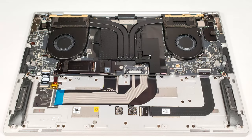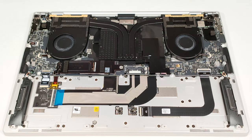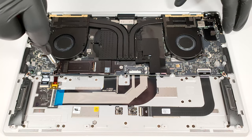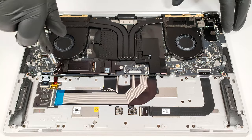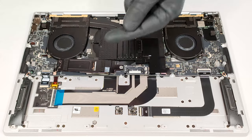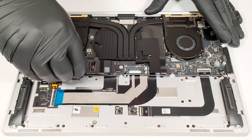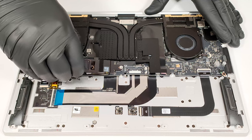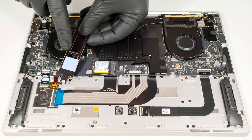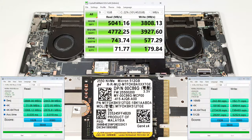In terms of storage, you get just one M.2 slot for 2230 or 2280 Gen 4 SSDs. The NVMe drive is covered by a metal plate that is fixed to the chassis with a single Phillips head screw. Undo it and slide the shield to the left to remove it.